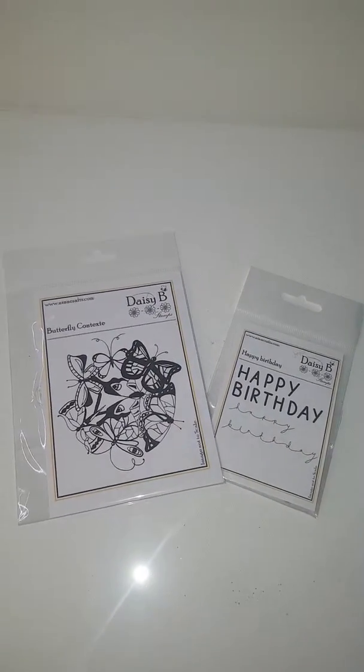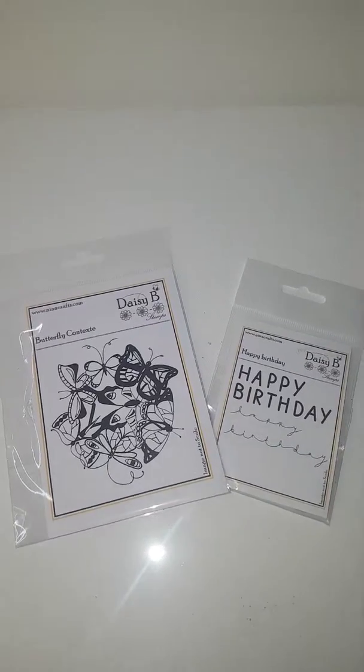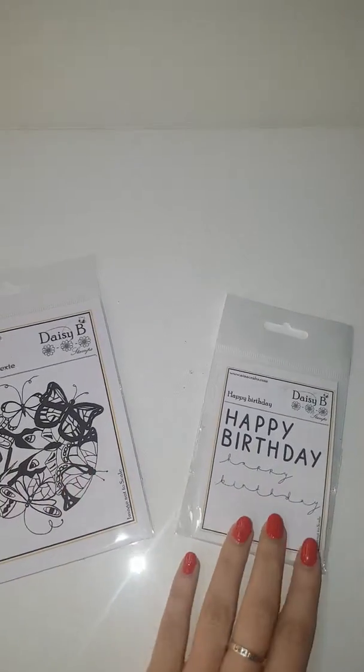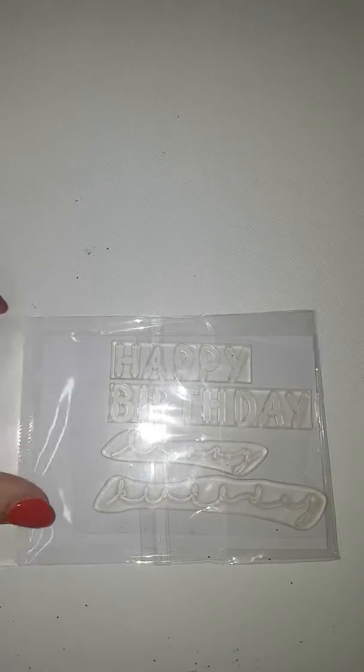This is our third set now and this is the beautiful butterfly context day and the happy birthday. As you can see, the happy birthday does come as two individual stamps — as separate words — so that when you are stamping it out, you can line them up properly.